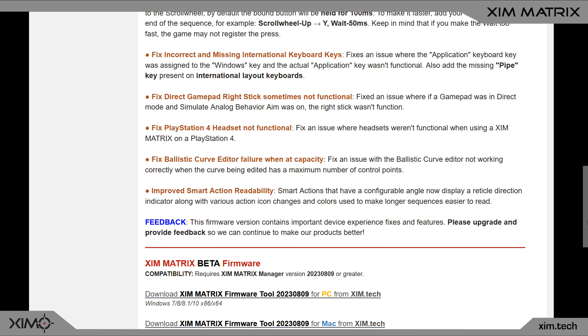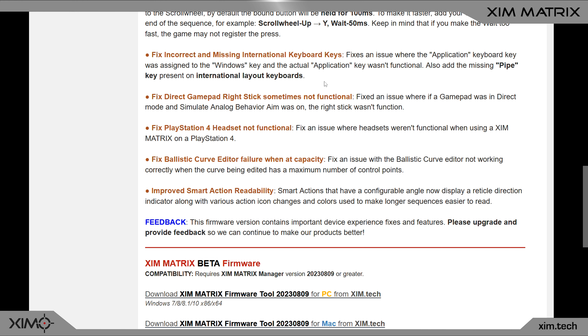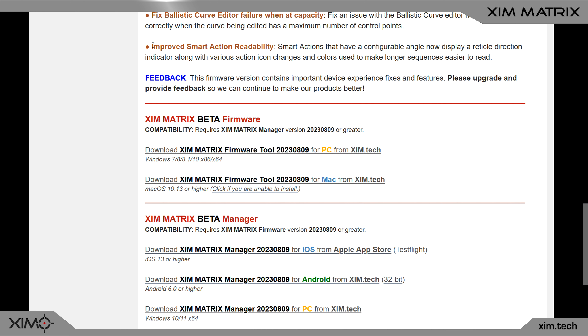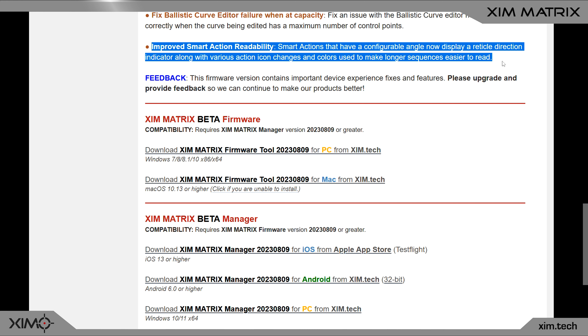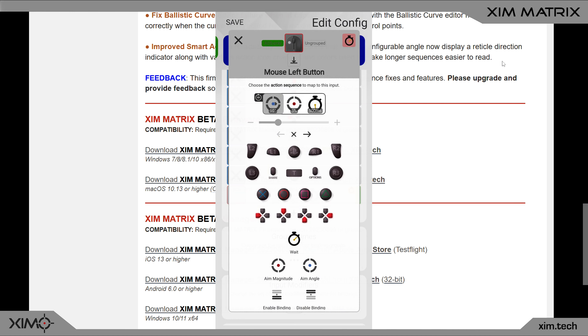There are also a few bug fixes. The most important one is for international keyboard layouts — some keys that Matrix couldn't recognize before have now been fixed and all keys should work. The last change is an improvement to the Smart Action Manager user interface: many icons have been reworked to increase readability.